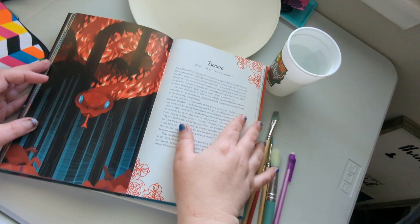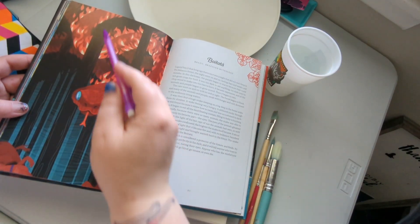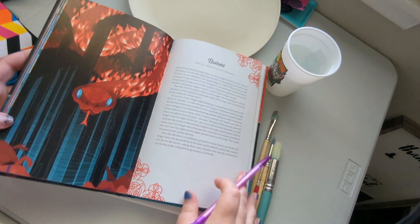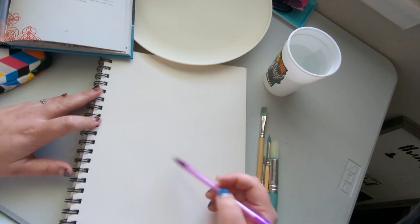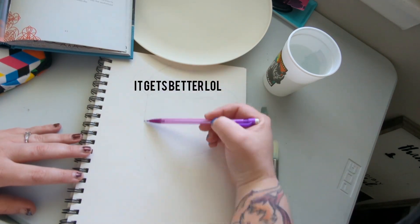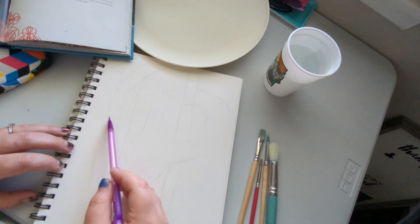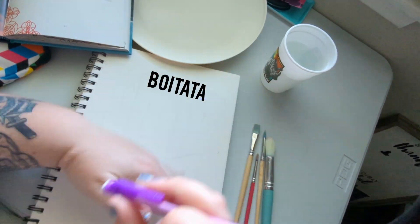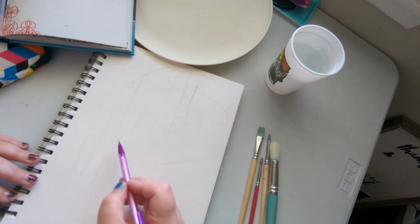Let me speed this up — I'm gonna sketch it out, just the basics. While I speed this up and show you the drawing and painting process, I thought I would read you the story that's in the book, written by Yoshi Yoshitani. The snake I'm drawing is Boitatá — it's a Brazilian mythology story.